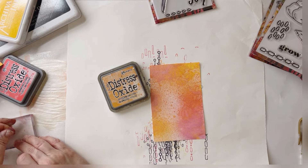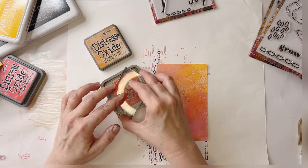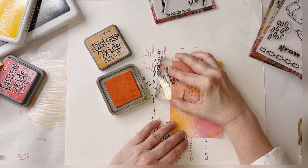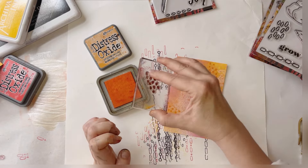Again, this is our Distress Oxide spray background. Now I'm going to use the solid dots stamp on this one—and you can turn them various ways.